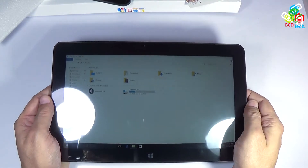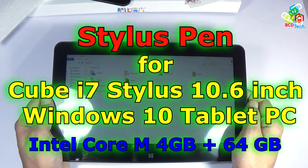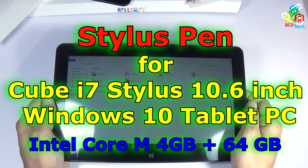Hello friends, here Dr. BC and today in this video episode I am going to show you how to use a Wacom pen on Cube i7 Stylus.